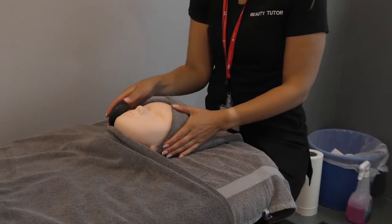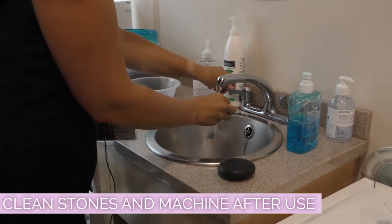Once the massage is complete, the stones and the machine should be cleaned with warm soapy water.